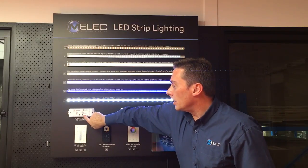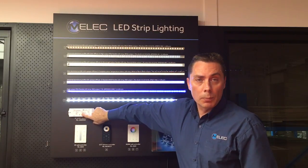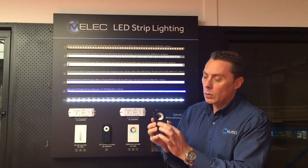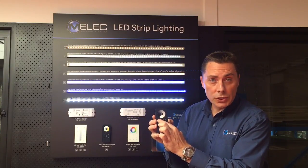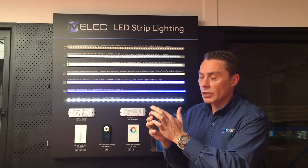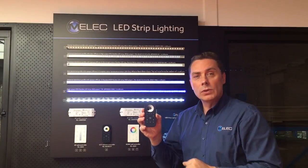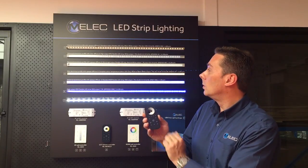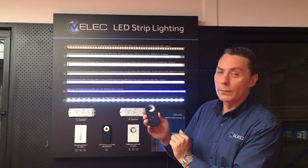It's very simple. On the unit there's a learning switch — press that once. On the remote control, press the desired zone you wish to use, then touch the color wheel. The lights behind me will flash to let you know it's been accepted, and now the control will work for you.